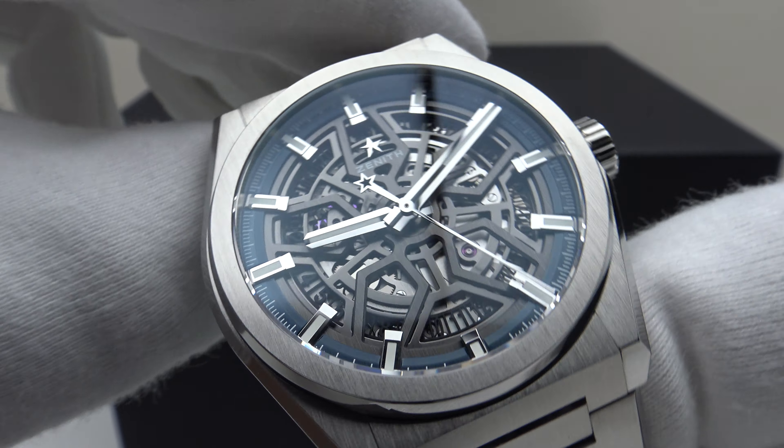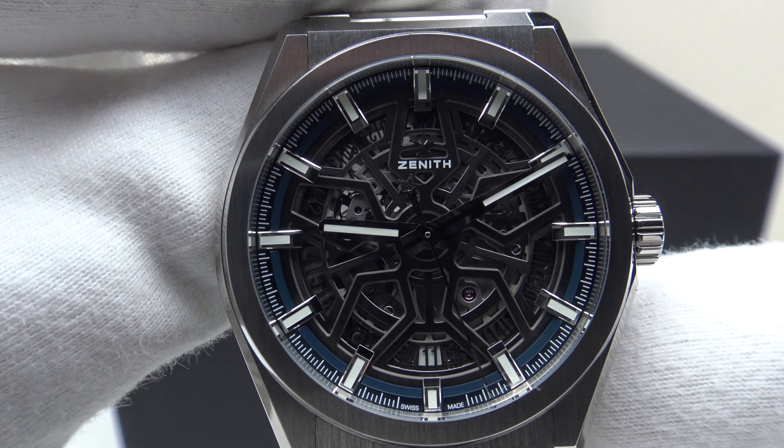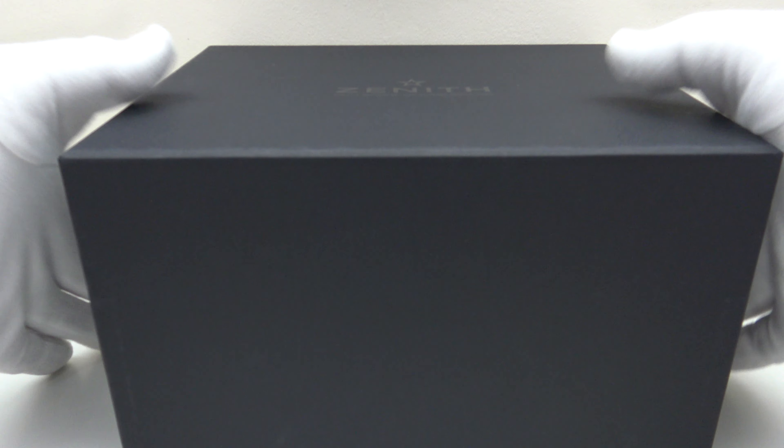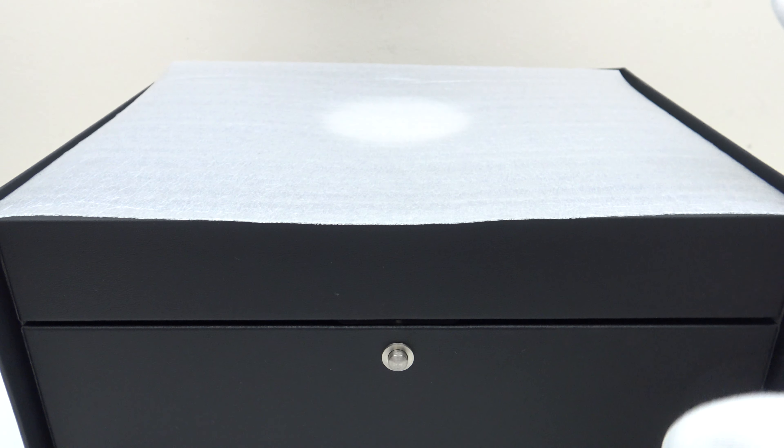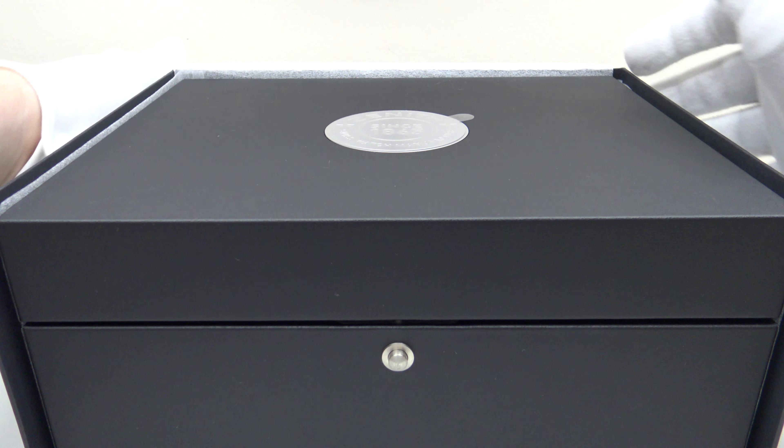Firstly, let's look at the box that the watch comes in, and then I'll talk you through the other items. The Zenith Defy Classic comes in this matte black cardboard outer watch box. One removes the lid, pulls down the flap, and the watch box itself is protected by a foam panel. I'll remove the watch box and show it to you in detail.